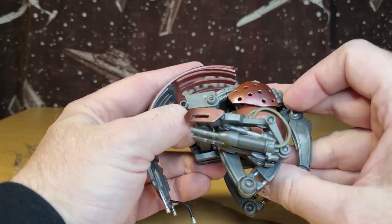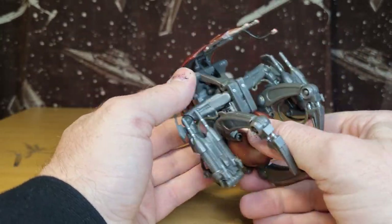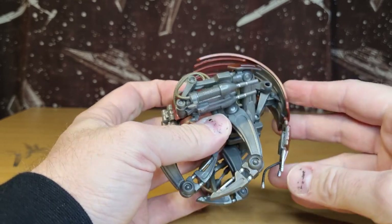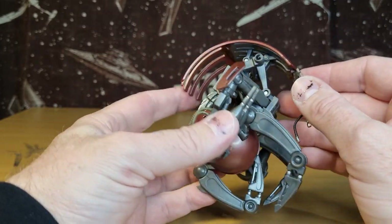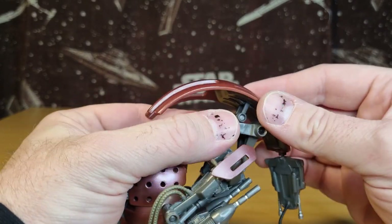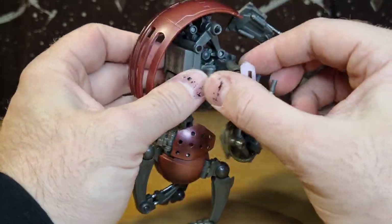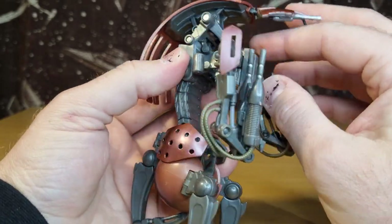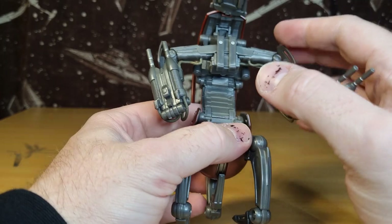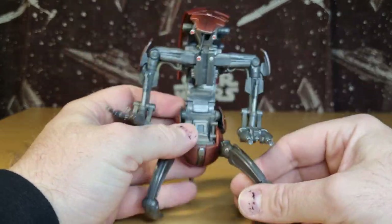So maybe that tucks in there a little bit more, maybe that goes down first - I think we're getting there. I'm going to have to spend a bit of time playing with this guy. He's a very cool, interesting looking figure. All credit to the engineers and designers at Hasbro for getting this guy looking so damn cool. This is a special figure - this is really, really cool, at least in my opinion.